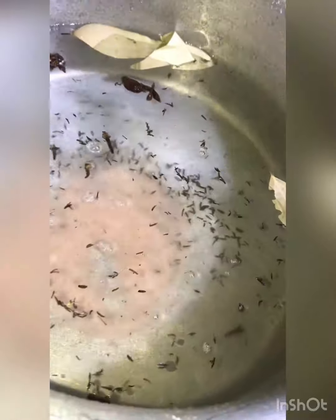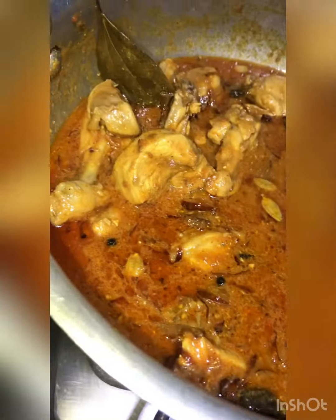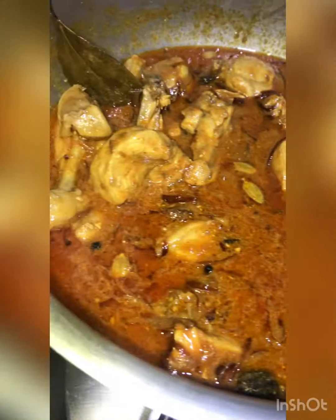I added 5 teaspoon of oil and 5 teaspoon of salt. The quantity is very accurate. I added 1 teaspoon of oil and 1 teaspoon of salt in the cup.